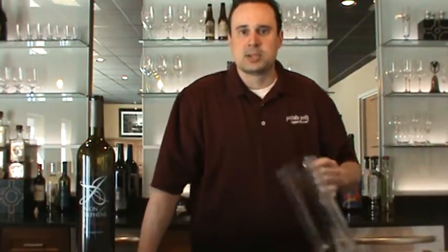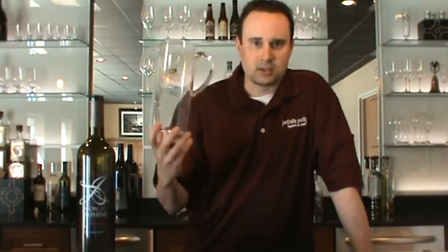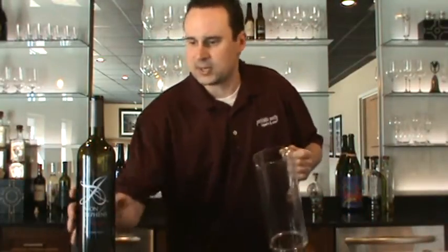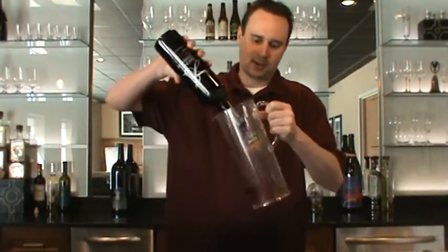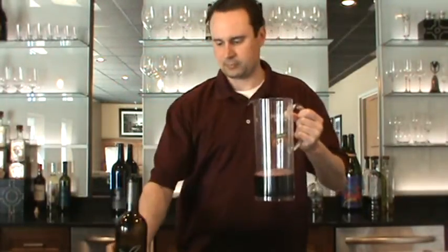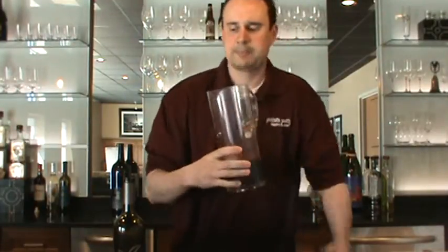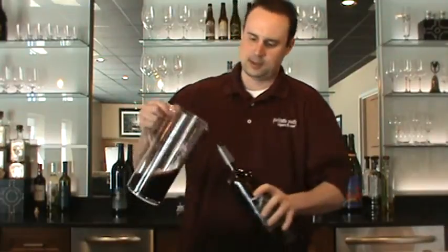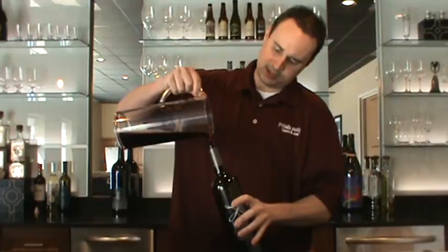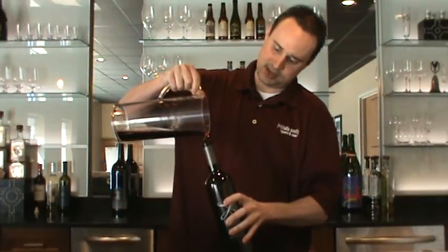We're going to go to something all of us have — a juice pitcher. Yes, you've got a sommelier telling you it's okay to dump wine into a juice pitcher. We're breaking down barriers here. Wine doesn't have to be intimidating or stuffy — you can have a little fun with it. Pour your bottle in, stir it around, swirl it around, and from there back into the bottle. A funnel does help out with this if you haven't practiced this several hundred times like I have.